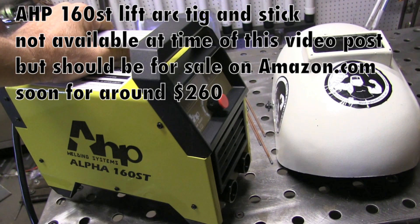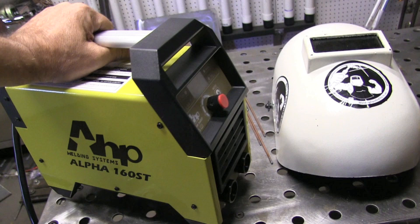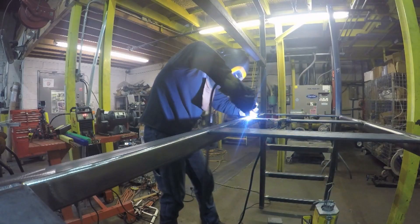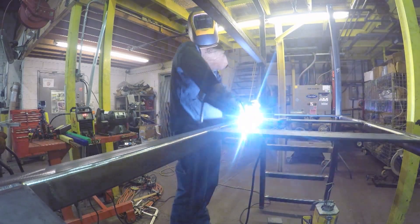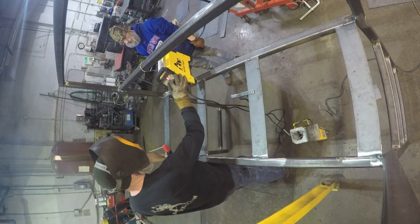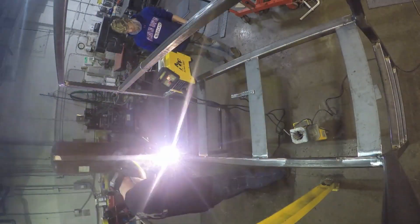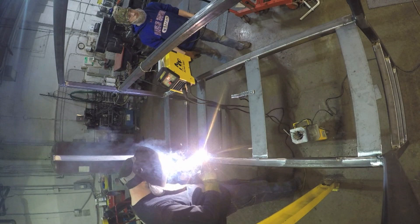This little unit is an AHP 160ST. It does lift arc TIG and stick, and it's actually become a favorite little machine of my friend JD. I'm doing a little practicing here with root pass as well as hot pass. It's got a mighty smooth arc and runs a 7018 like a champ too — again, a great machine for practicing to pass a welding test. Here's JD using it, fabricating part of a mezzanine. It does stick also, so you can put the machine right at the location, set the amperage, and not have to run long leads. It's also a dual voltage machine with a little pigtail, so you can run 115 or 230V.